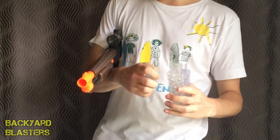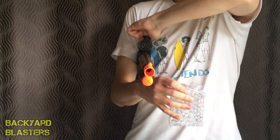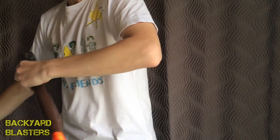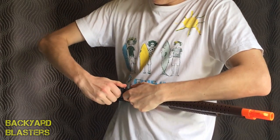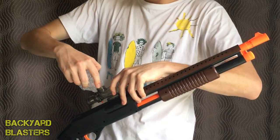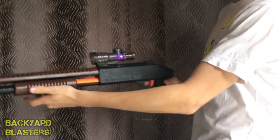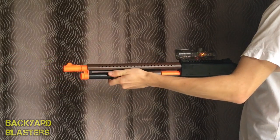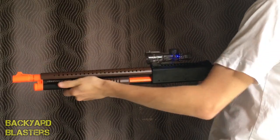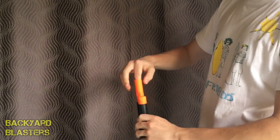I'm just going to pop off a couple of these. I will do a range test later outside because shooting these indoors can get a little bit messy. That's what I talked about when I said it gets messy. Never look down a barrel.